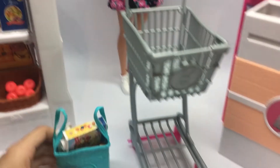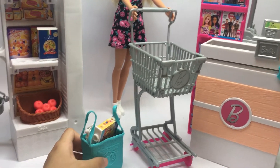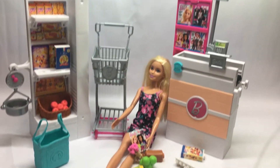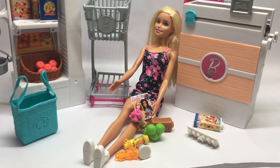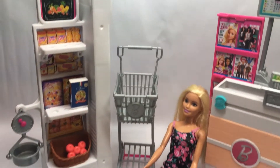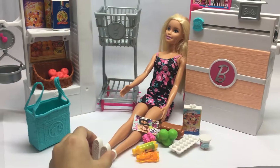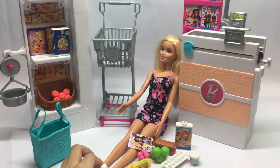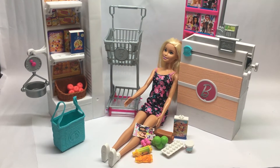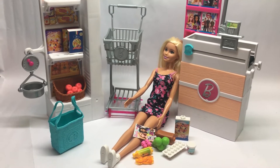Stacy is all done now, so we have to say goodbye! This is my Barbie grocery set — the grocery is closing soon so she has to run away now. We have to say goodbye too. Hope you like my video! Don't forget to like and subscribe and watch out for more Triple A Club videos. See you next time, bye!